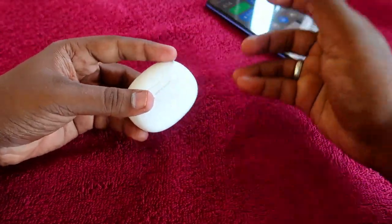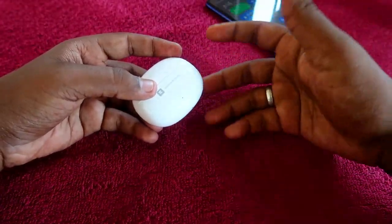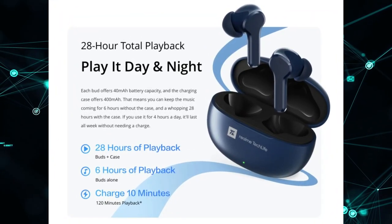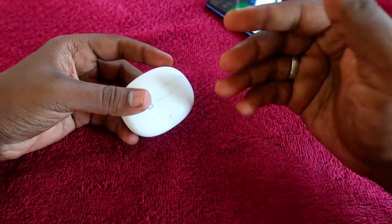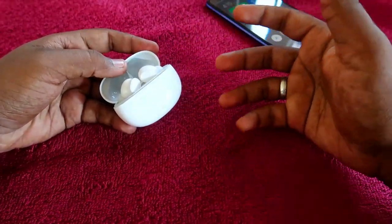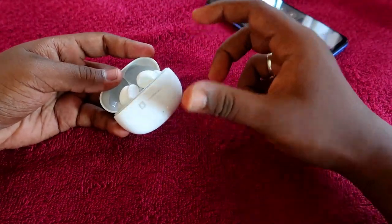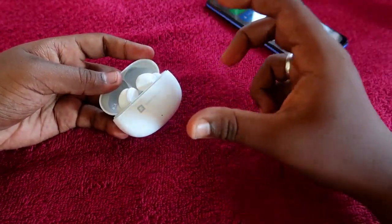In terms of brand accuracy: Realme claims the TechLife Buds 300 gives up to 28 hours of total music playtime. Based on our testing, it actually delivers around 24 hours including the charging case battery at 60 to 80% volume. At 50% volume, there is a chance of reaching up to 28 hours or more.